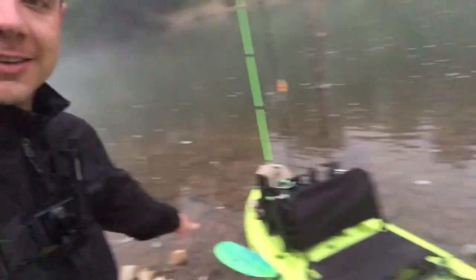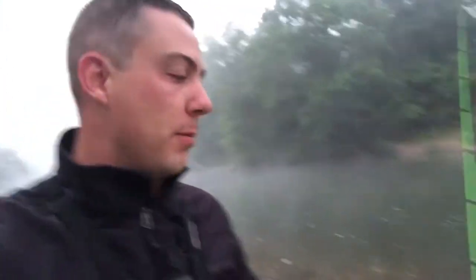Welcome back everybody to Blue Collar Bassing. Today we're taking out the kayak. We haven't taken it out in like three or four months. I'm super excited. We're going to be fishing primarily for smallmouth today. I've just been loving the smallmouth. I guess I just didn't realize there were so many smallmouth on this river system.